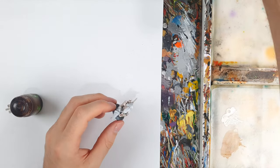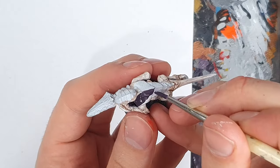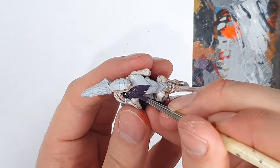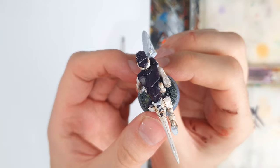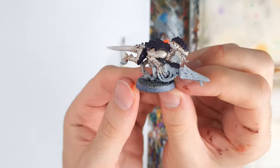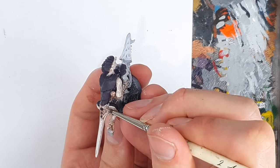Now onto base coating the chitin. For this, it's a 50-50 mix of black and purple, being really careful near the edges so as not to splash on the body underneath. If you do, don't worry — just clean up with some off-white and Reikland Fleshshade if needed. I also used the off-white on my palette for some highlights around the face and tail.